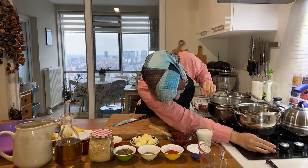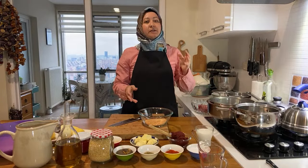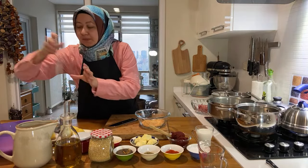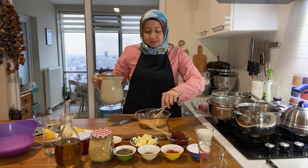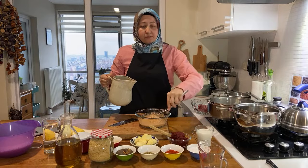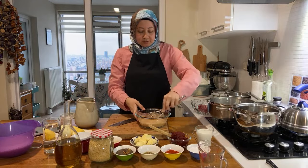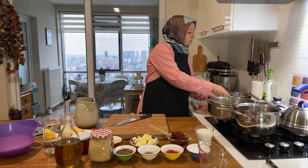On the menu we have tarhana soup — it's an ancient recipe, a dried soup mixture. I'm going to first let it soak in water a little bit, since it's a dry mixture, and then cook it in some olive oil. It already has tomatoes, peppers, and yogurt — they ferment together and create this flavorful and delicious soup mix.